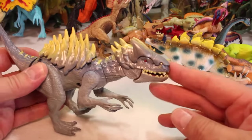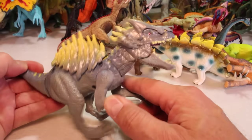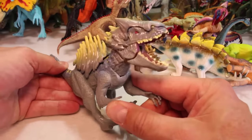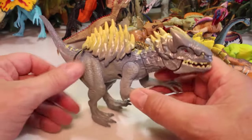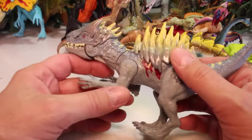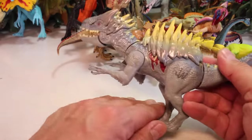Speaking of Indominus, here he is. This is the hybrid armored Indominus that we just saw in a video we did with all the Indominus Rexes. So he's real new — he just came out. When I say just came out, September of 2016.